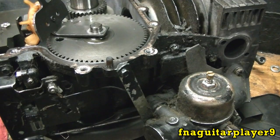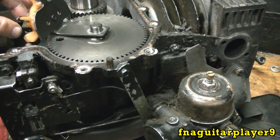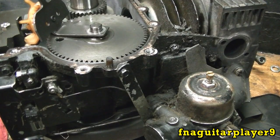First thing I'm going to do is go over all the parts here. The motor is sitting upside down with the crankcase cover off the oil pan. This is a vertical shaft engine and you can see by the carburetor it's sitting upside down — that's just to show you better.